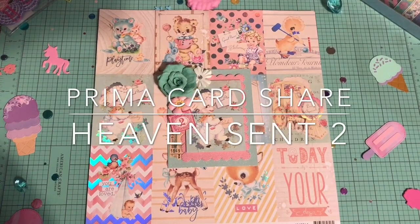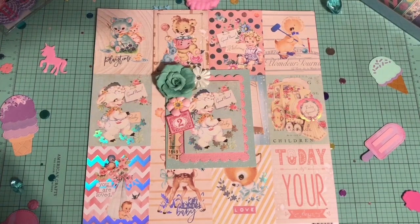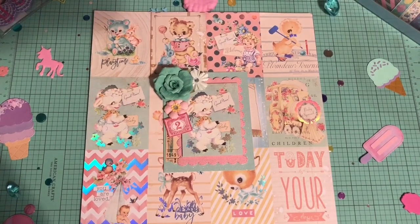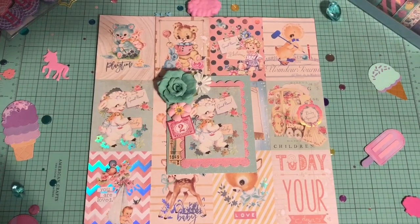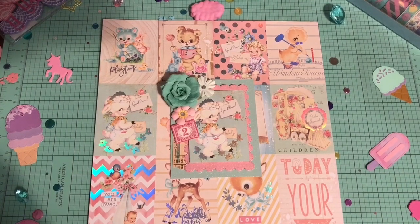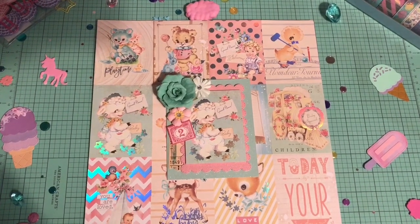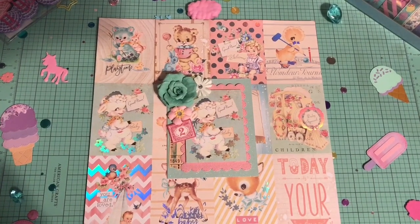Hello all my crafty cuties and welcome back. So today I just have a super quick video to share with you guys. I'm going to a baptism tomorrow and since I've been having so many requests for tutorials, project shares, and such a good response for the project shares I've done lately, I decided why not share the card that I created for this occasion.